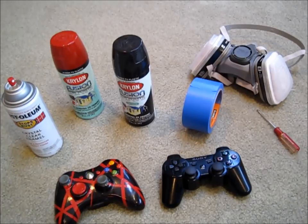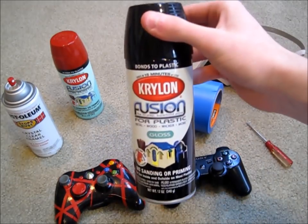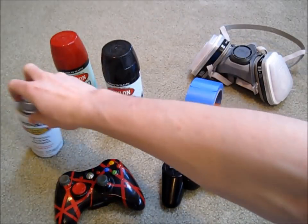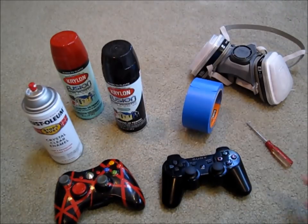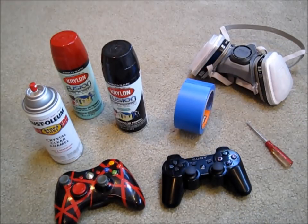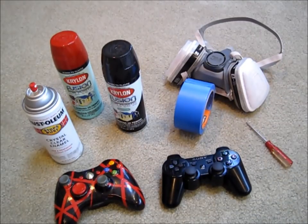To spray paint a PS3 controller, you will need a few things: a Phillips head screwdriver, some spray paint — I like to use the Krylon Fusion for plastic because it bonds to the plastic really well without having to sand. You will also need a clear coat spray paint, which protects the paint and keeps it from scratching off when you use the controller. I also like to use masking tape to make the design, and if you want, you can buy a respirator to help filter out all the fumes and help your lungs out.